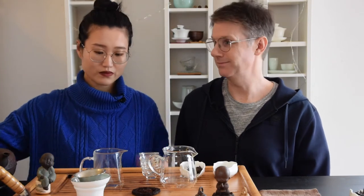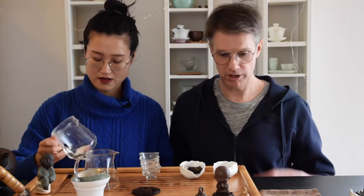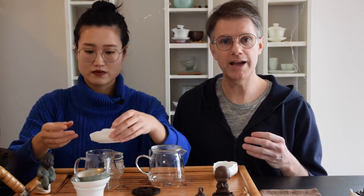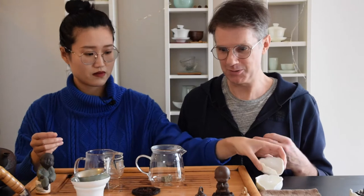We actually have two tastings to do in this video. One is a Wulong — actually a rock tea — and the other is this set, which is a dark tea: Fuzuan and Qian Liang Cha. I wanted to start with the Fuzuan and especially the Qian Liang Cha first. These teas are a little lighter, and that feels like the right order. Feel free to line up multiple side-by-sides in whatever order works for you.